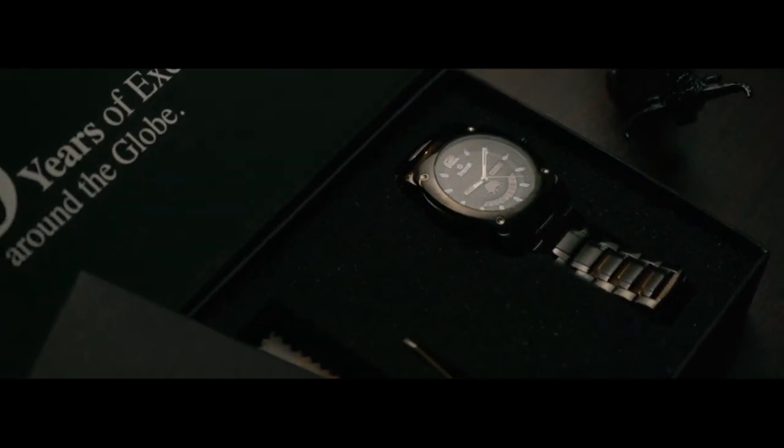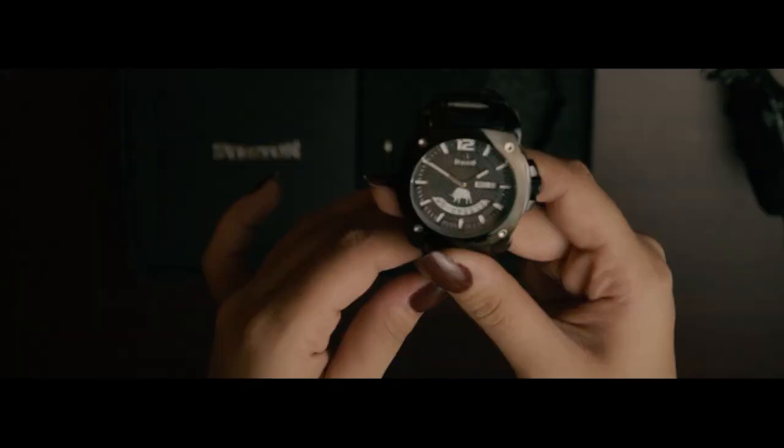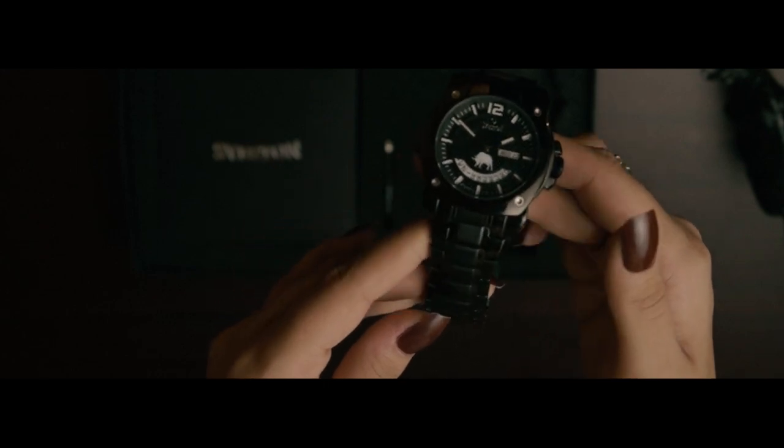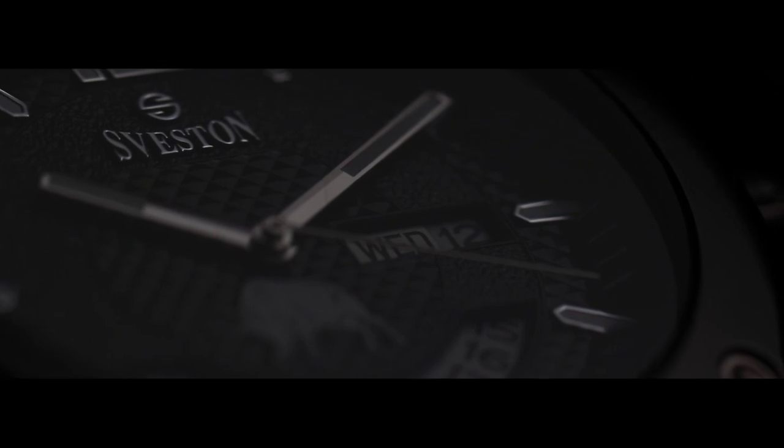Asalaamu Alaikum, welcome back to another watch review. Today I'll be reviewing the watch Syveston Bullston. Syveston Bullston is a sports gen stainless steel watch having a 48 mm dial and comes with a luxury watch case. It has a unique bull logo printed on the dial which represents strength and stamina.